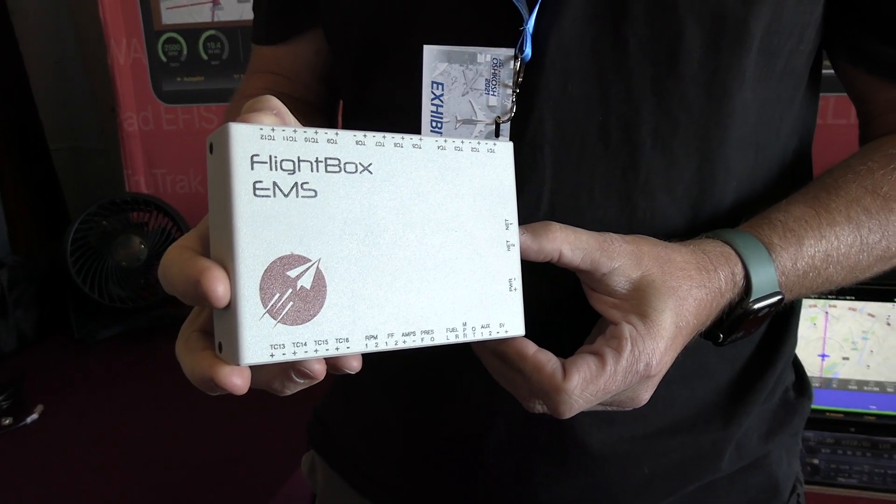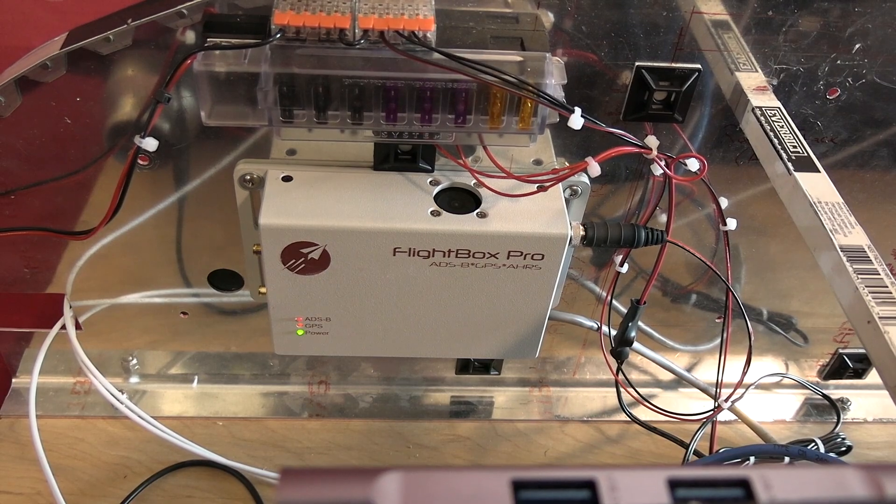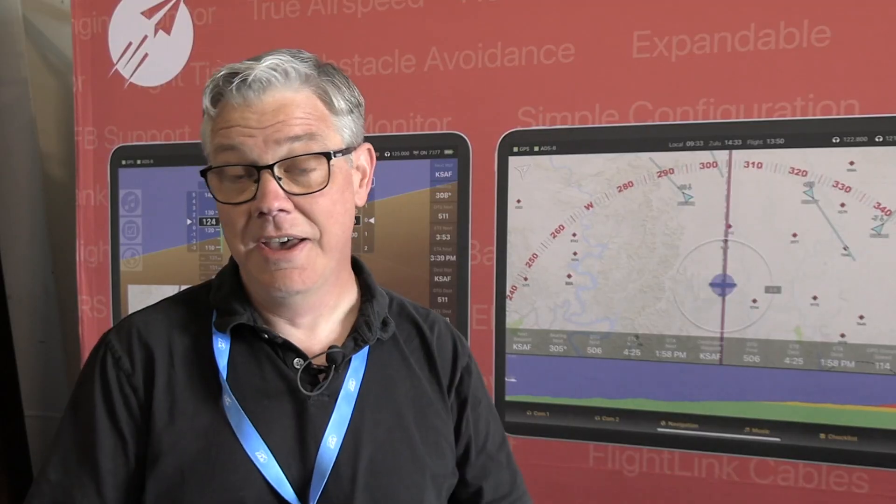The four boxes are an engine monitor, an air data interface, and then our primary flight data computer, which has the attitude sensors for AHRS. That gives you pretty much everything that you need as a set of instruments for a VFR aircraft.